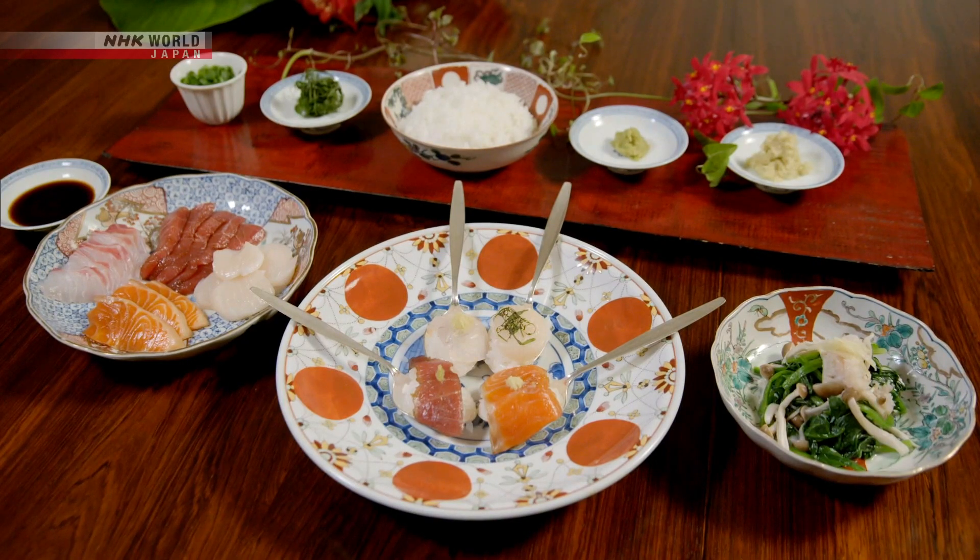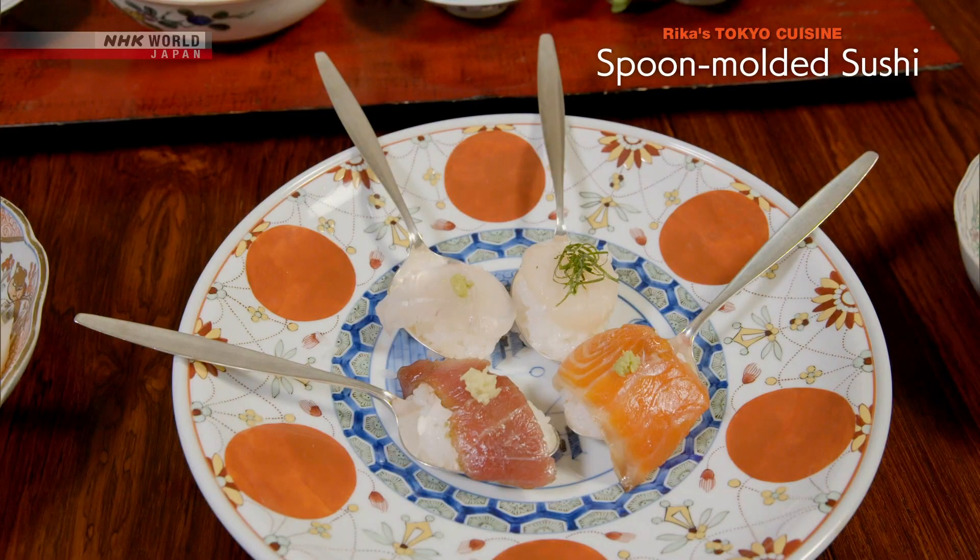Okay, let's review today's recipes. First, the spoon-molded sushi.